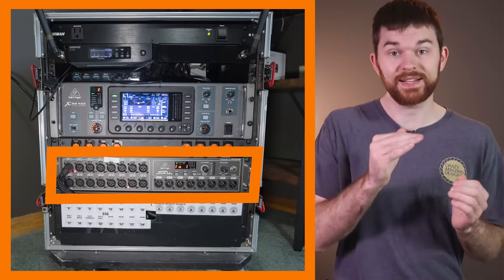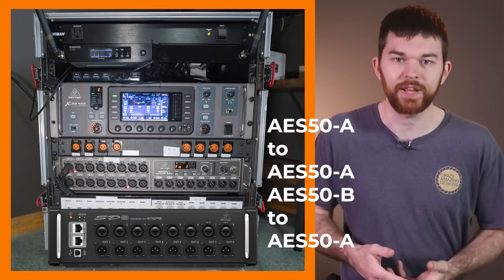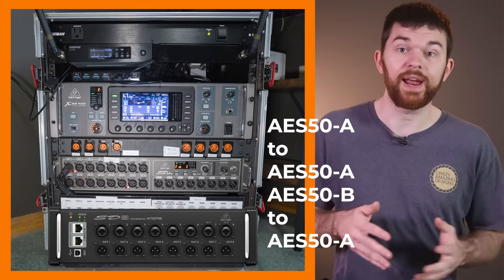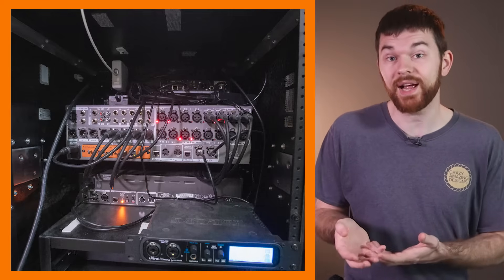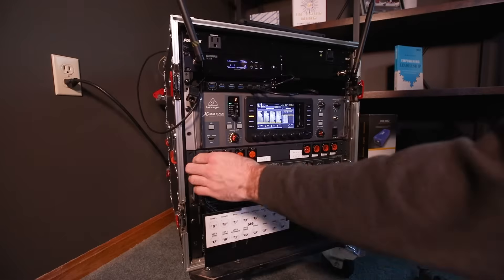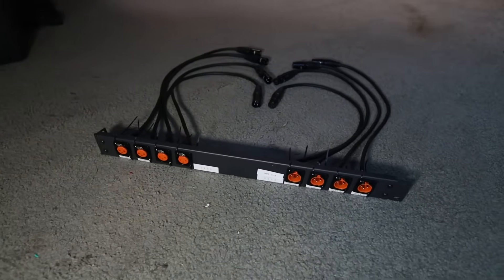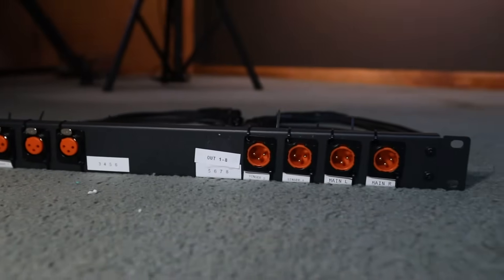First we need to look at the hardware setup. At front of house I have an X32 Compact, and on stage we have a rack that contains the X32 Rack, an S16 Stage Box, and I also have an SD8 Stage Box that's going to be sitting near the drum cage on stage. This diagram should explain the wiring. All the I/O connections to the X32 Rack are on the back, so to keep things organized I'm going to connect the wireless mic receivers in our rack to the back of the X32 Rack. I also have a front panel that extends four XLR inputs and four XLR output ports from the mixer to the front of the rack, helping keep the front panel clean while being able to use additional ports.